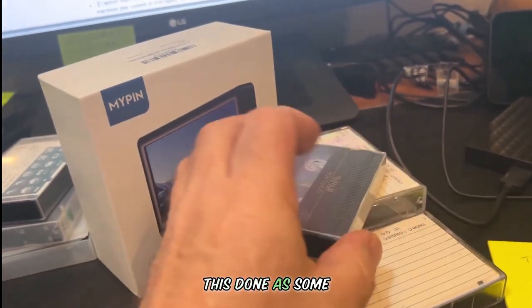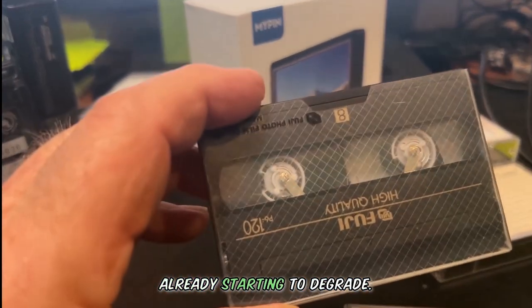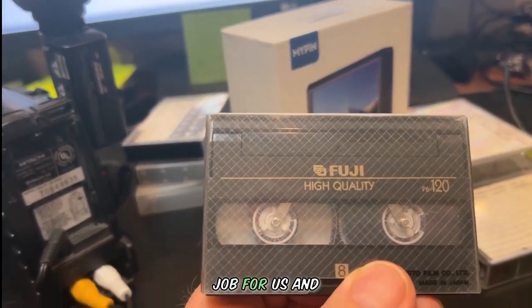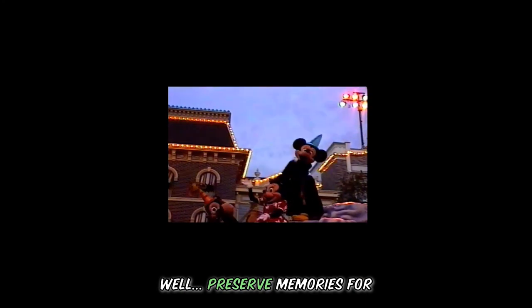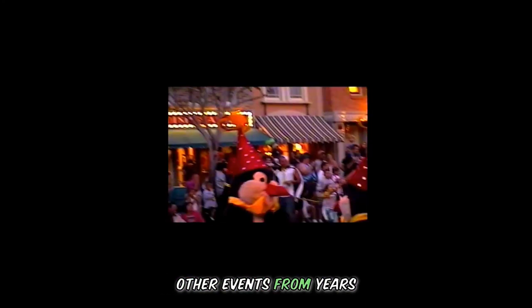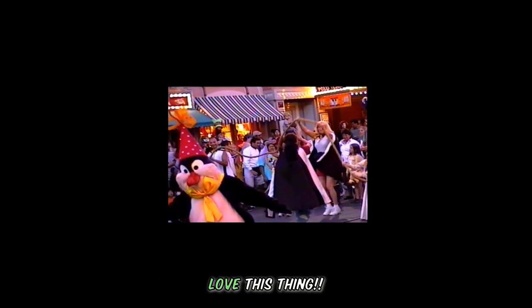We had to get this done as some of the tapes were already starting to degrade. The MyPin Converter has done a great job for us and helped us preserve memories from past holidays, birthdays, and other events from years and years ago, as well as events with grandparents who have long since passed. Love this thing.